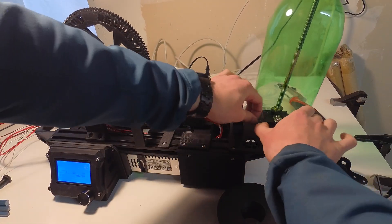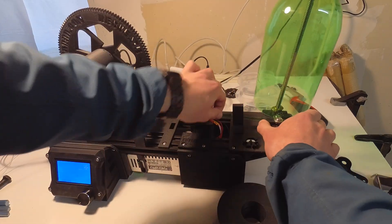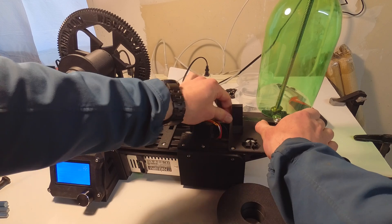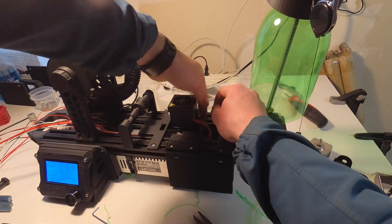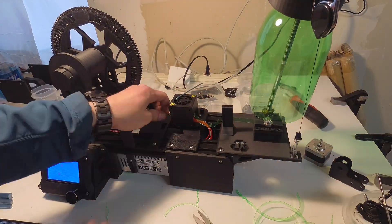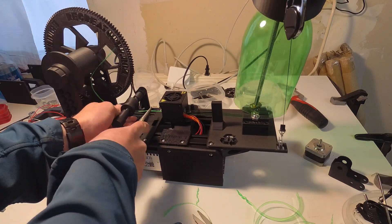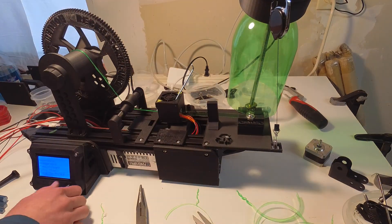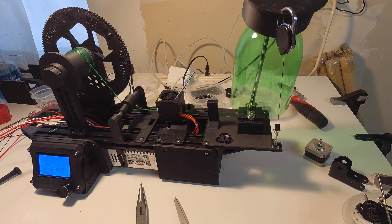To get the machine started, I cut off a strip of plastic from the bottle with scissors and used this as a leader to thread the cutter and the nozzle. Once the nozzle is threaded, the heater is turned on to 210 degrees Celsius. Once the heater is up to temperature and the plastic can be pulled through the nozzle, the filament spool is started, which pulls the plastic through automatically.